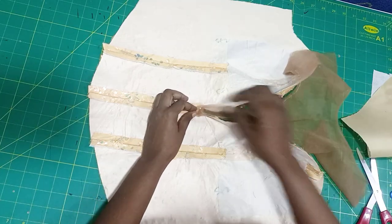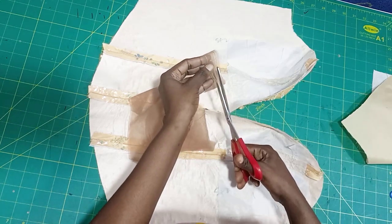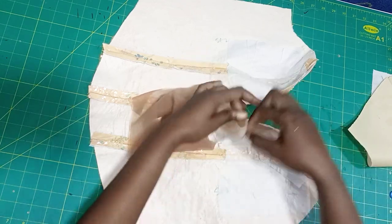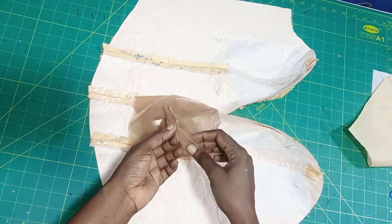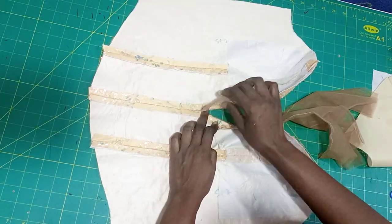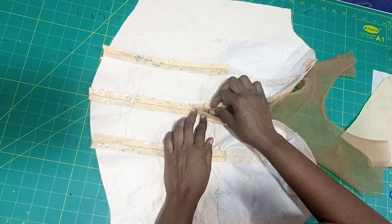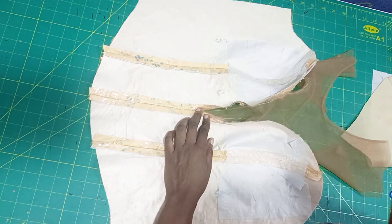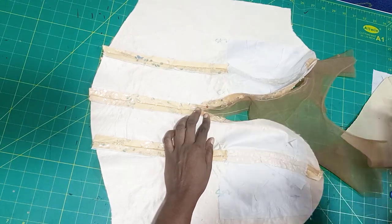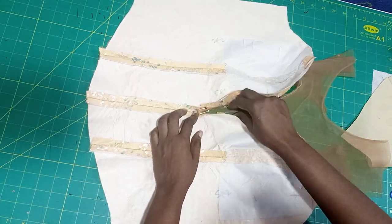Watch what I do carefully. You take your yoke and you are going to notch the middle of that side. You're going to notch the middle and you place your yoke on the lace. Now make sure half inch is going inward before the notch area on the lace. Make sure half inch of the yoke is going inward, then you use your pin to hold it down.